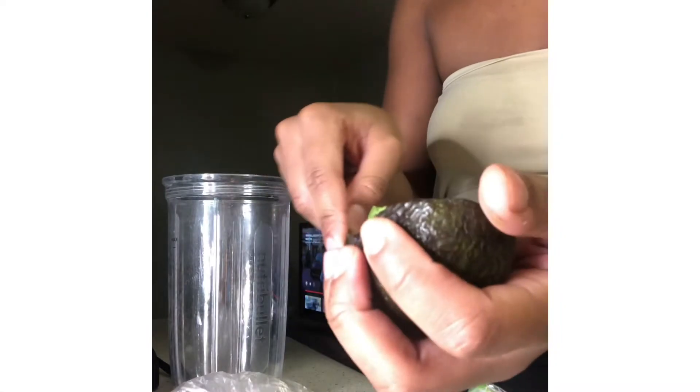So I'm going to get this leftover avocado and scoop it all into the Nutribullet cup. Avocado is really good for your hair, especially for shine, and it also helps with hair growth as well.